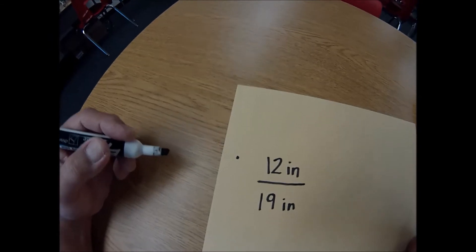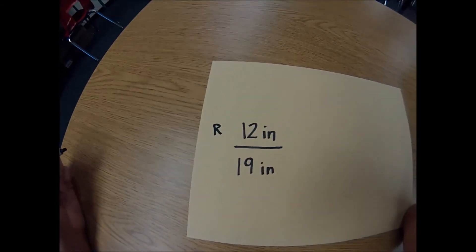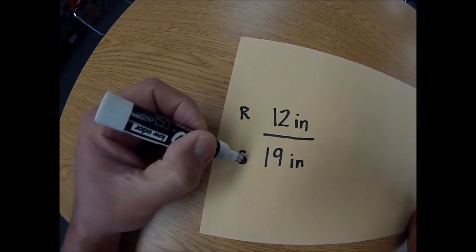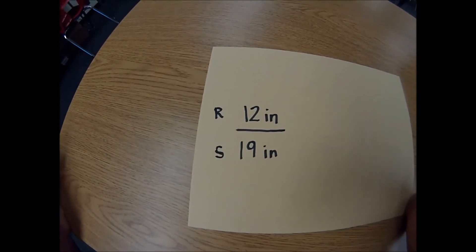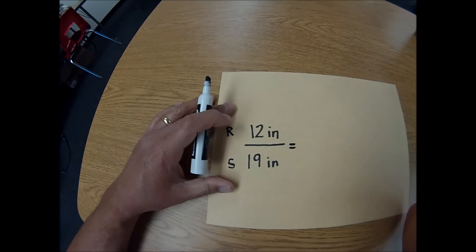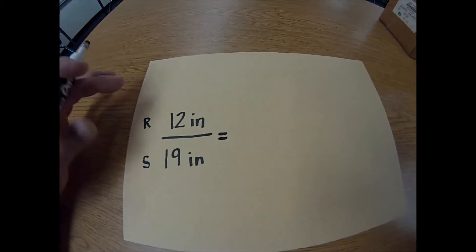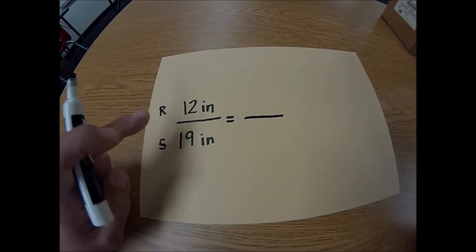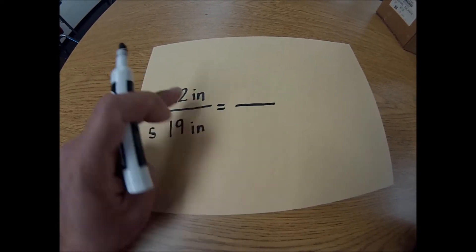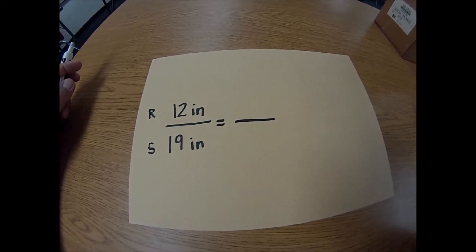Okay, so here's what we know. We know that the ruler — I'll do R for ruler — is 12 inches high. And we know — I'll put an S for shadow — the shadow is 19 inches long. So here's how we're going to use a proportion to really prove that this box is 15 and a quarter inches high. What we're going to do now is go outside and measure the shadow that the box is creating. Use proportions, and hopefully we can prove that the box is 15 and 1/4 inches high. Let's go back out.